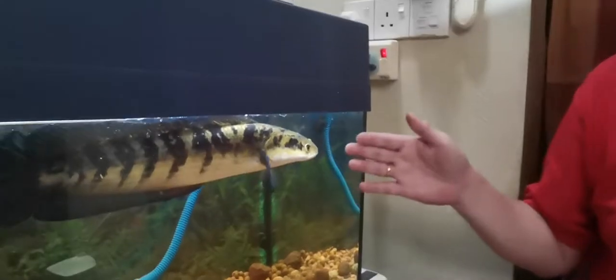Hello, today I'm going to show you my fish, my pet fish. So here are my pet fish — they call it Snakehead or Chana.